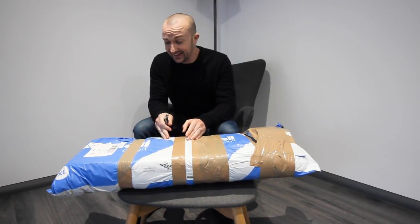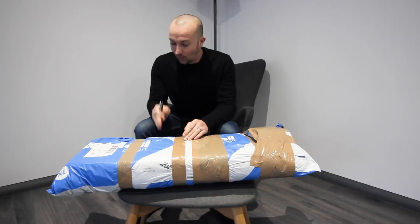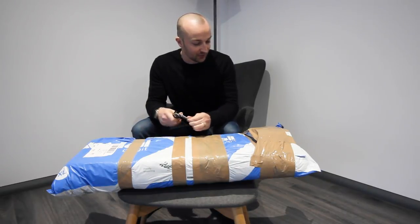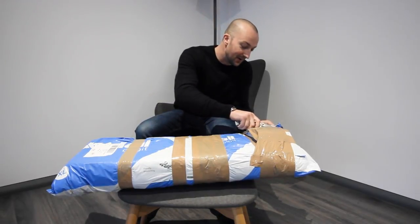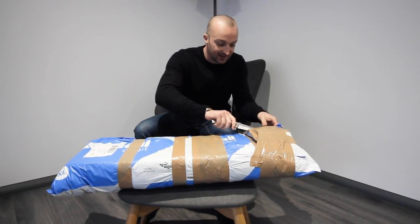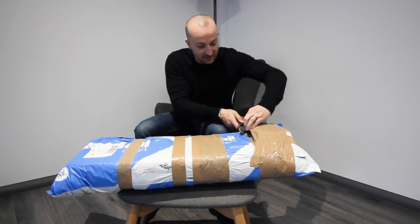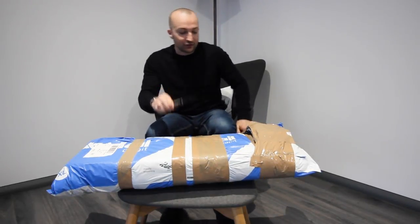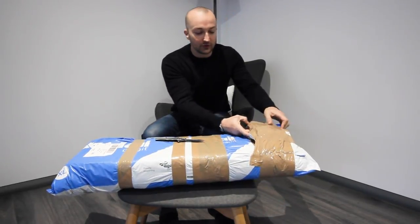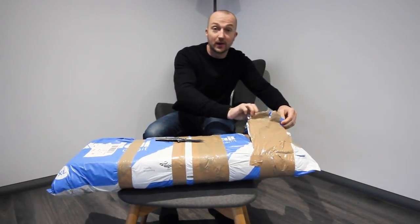I've been waiting for this package for quite a while. I won't tell you exactly what's in it because some of you guys are going to know from watching this and some of you guys aren't. But is something different? Now a lot of the guys that have been following the channel for some time had a very strong inkling as to what the change would be when I spoke about it. I have no idea what's in here, by the way.